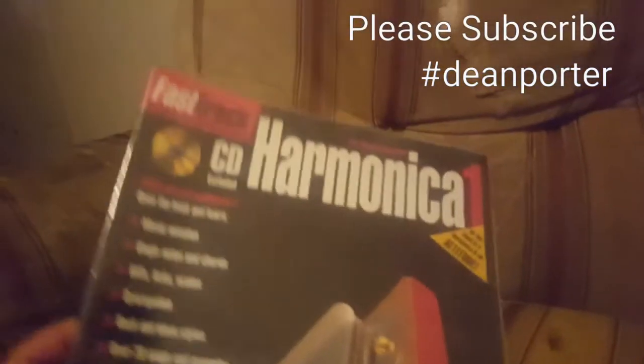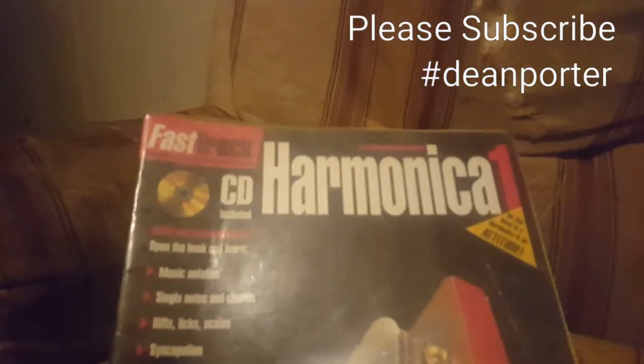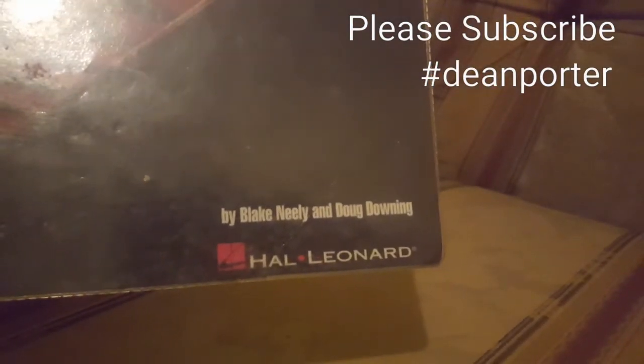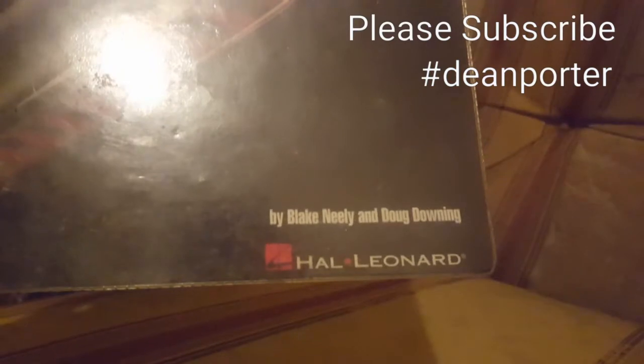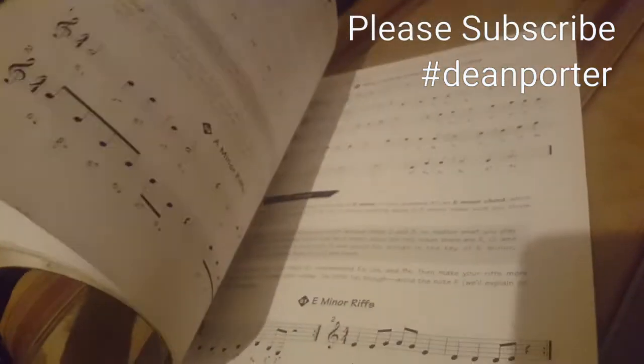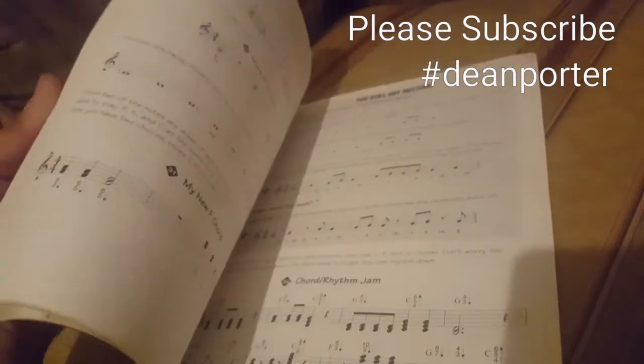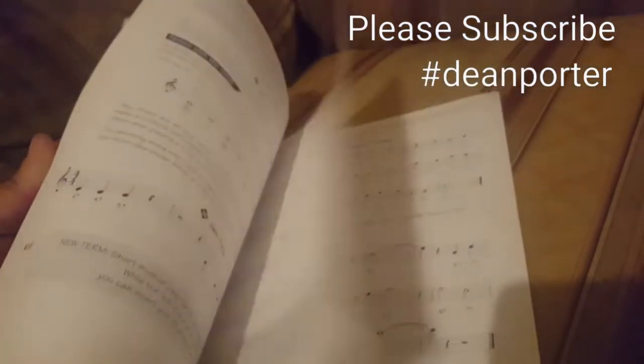This is the last book of the series I've got for my harmonicas, which is Harmonica One, published by Hal Leonard but written by Blake Neely and Doug Downing. As you can see, it comes with a CD and pretty much has a lot of tutorials, and some of the songs that you can learn.